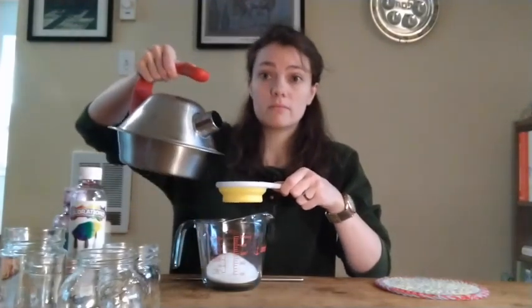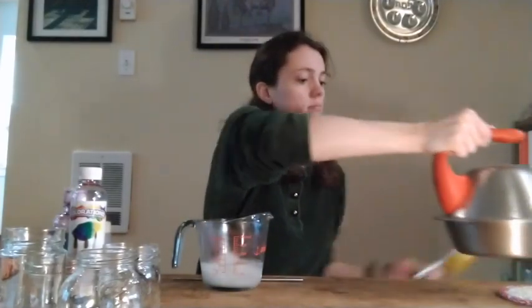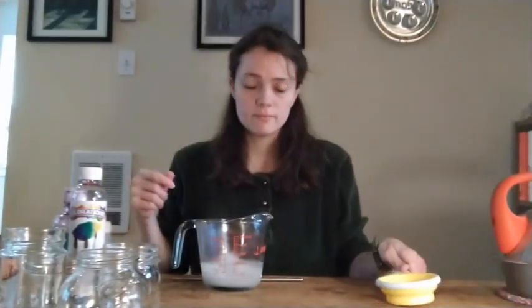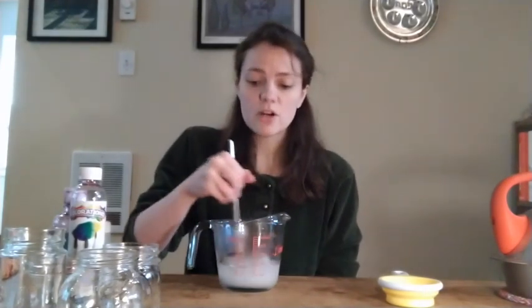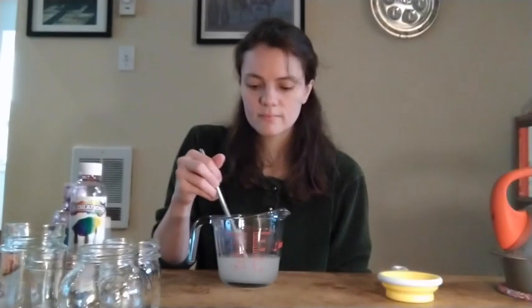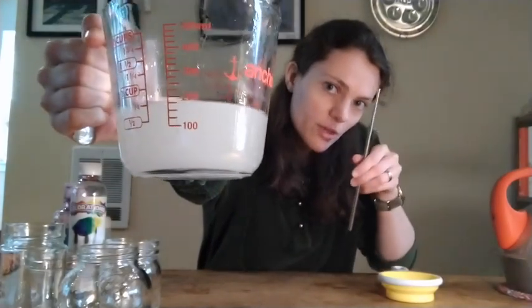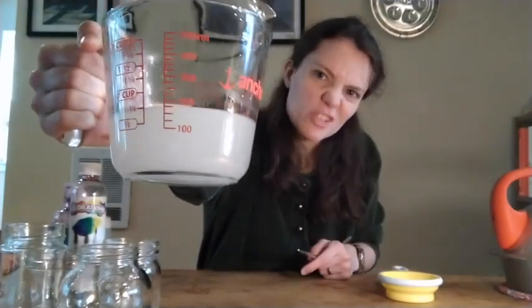Be careful with the hot water. Next, you're going to use a heat safe stirrer and stir the Epsom salt until it's totally dissolved in the hot water. Once it's all dissolved, your water will look pretty cloudy, but you should be able to tap the bottom with your stirrer and see that there are no crunchy salt crystals on the bottom.